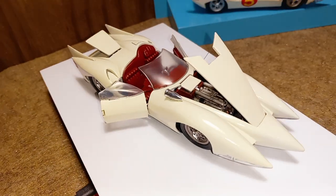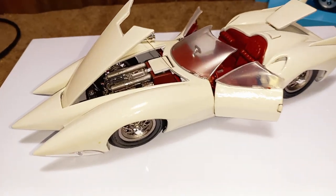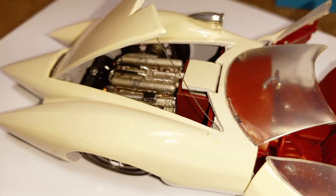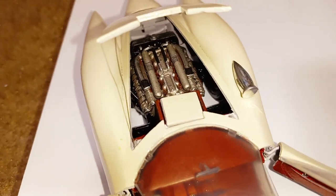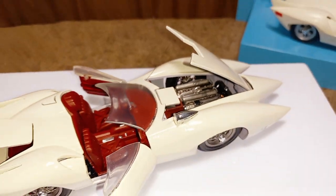With this particular car, the Mach 5, you wouldn't really want to put a small block Chevy in it. So I wanted to do something a little more different — like always, right? But yeah, I thought you guys would like this one.